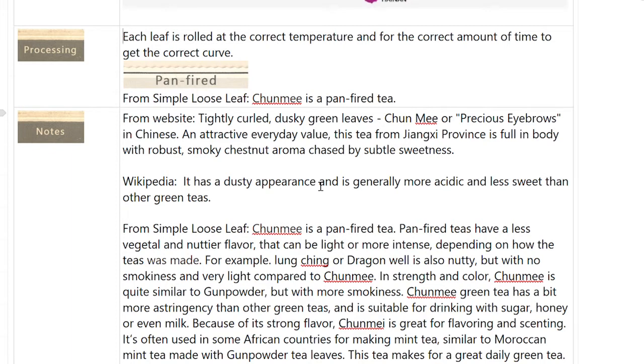It's generally more acidic and less sweet than other green teas. So I was set up — I don't like acidic teas. This was a setup to me thinking I am not going to like this tea. Simple Loose Leaf says it's a vegetal and nuttier flavor that can be light and more intense depending on how the tea was made. I did find that out — it did depend on how it was made. It was very light with only two grams, and not so light with five grams.